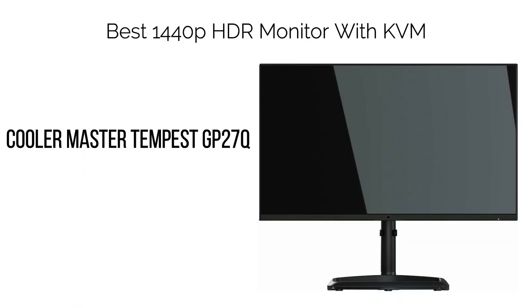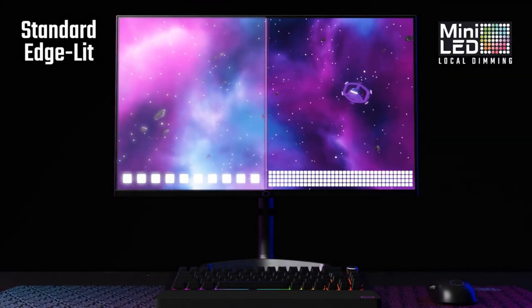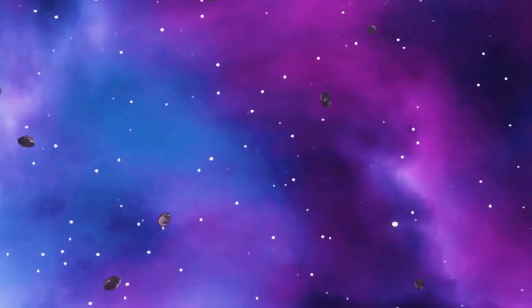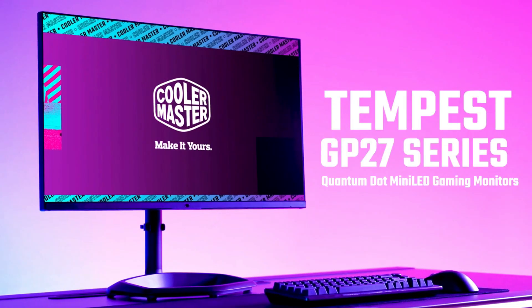15. Best 1440p HDR Monitor with KVM: Cooler Master Tempest GP27Q. For those seeking a KVM gaming monitor that offers remarkable HDR image quality, the Cooler Master Tempest GP27Q provides an excellent blend of value and features.